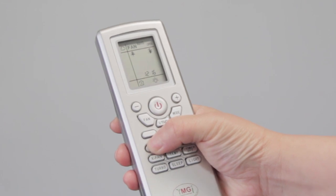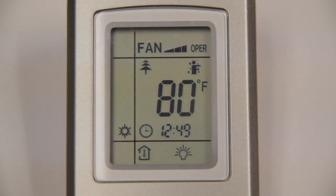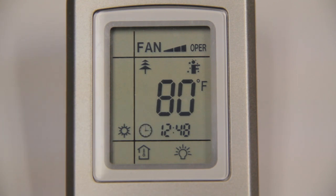The clock button will allow you to set the time. To set the time, press the clock button once. You will see a flashing clock appear on the remote. Press the plus button to increase the time or the minus button to decrease the time until the desired time is set. Press the clock button once more to set the time. You will notice the clock symbol is no longer flashing.